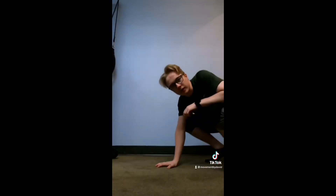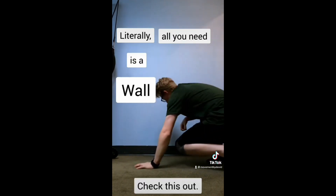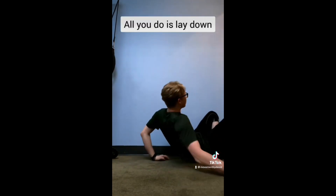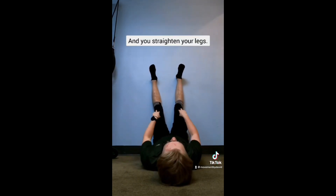All you need is a wall. What you do is lay down and stick your legs up in the air, and you straighten your legs.